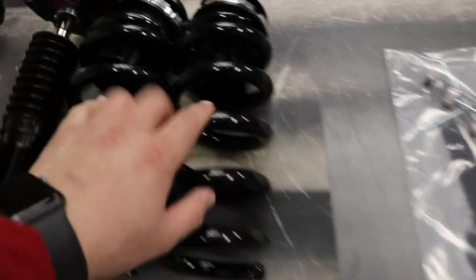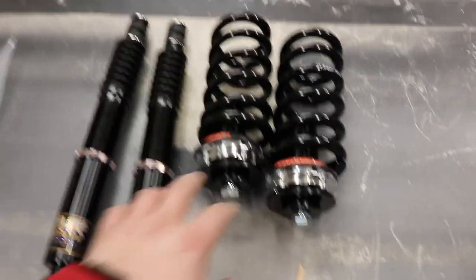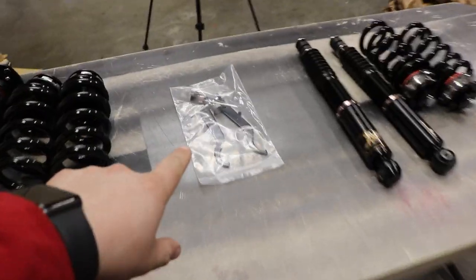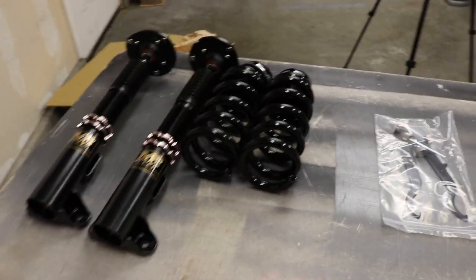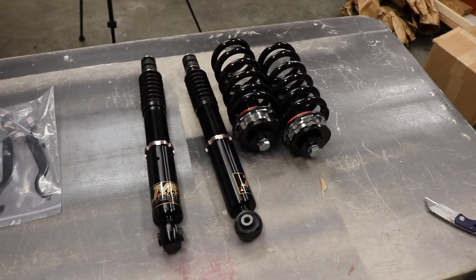The springs for the front are 20k, so it's going to be pretty stiff — but for this car it's going to need it. The rear shocks come with 14k springs. On this car the front shocks and springs are actually two separate pieces, which is pretty cool. Same setup on the rear. Yeah, that's pretty exciting — can't wait to install these.